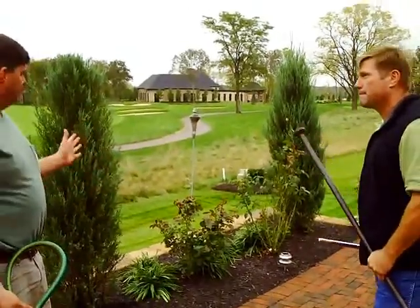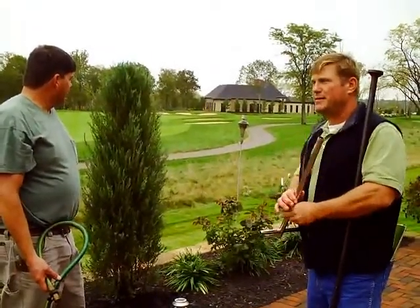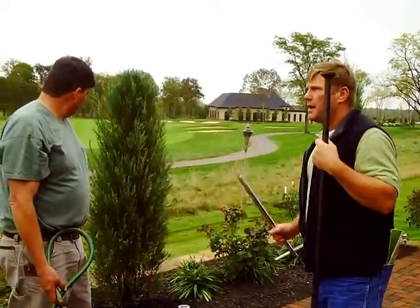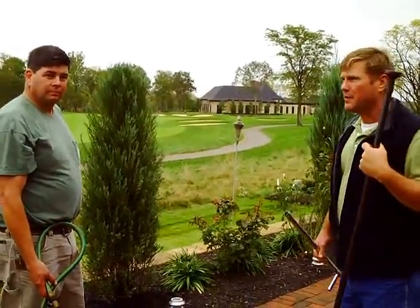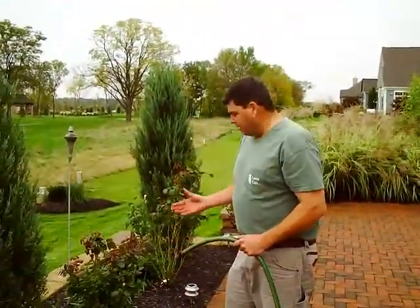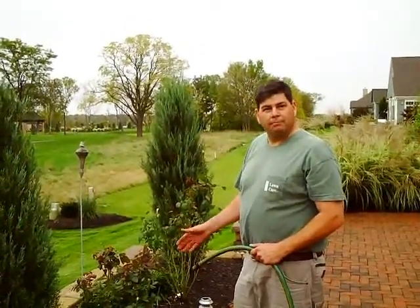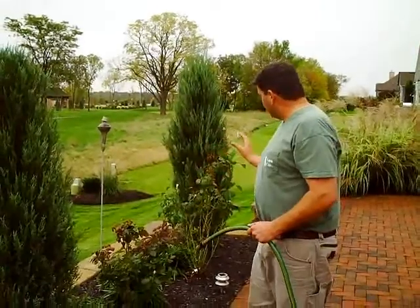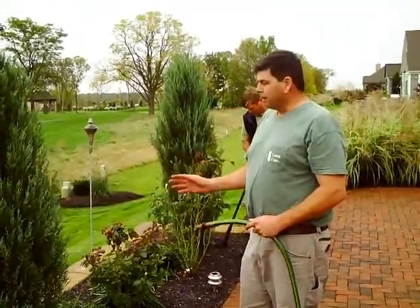Over this past summer, they were in decline — there was no root system, every time you got a strong wind they'd blow over, they were yellow and anemic. Now they're even getting dense and full and going to create the screen he's looking for. One thing to mention is the ease of this product. All we have to do is get it to the soil. Sometimes things may be out of reach — we'll fill a bucket up and go over to the planting. As long as we get this product to the soil, the results speak for themselves with healthier plants.